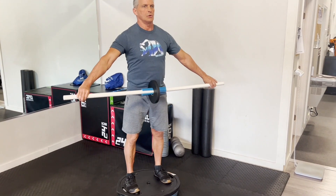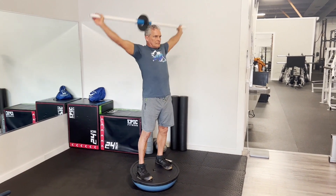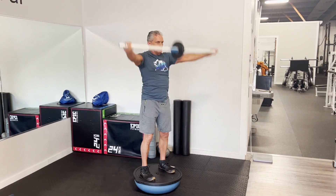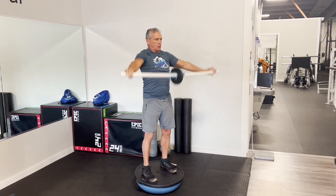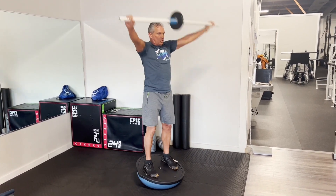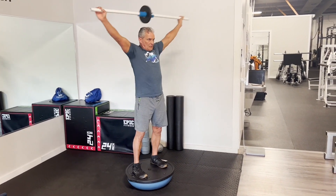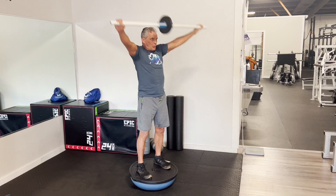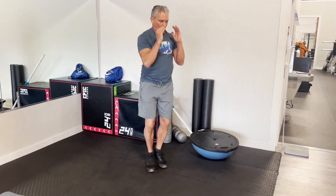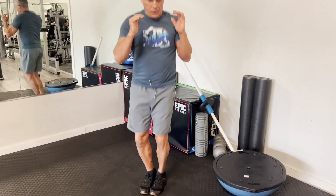Now this is a shoulder dislocate. The weight is optional and so is the inverted Bosu, but when you do all this together it really activates your nervous system — it really turns things on and gives your shoulders a good feeling. The goal is to keep the elbows locked in both directions; as you can see, I'm bending a little more than I'd like as I come towards the front. And then last but not least is the MMA hop — I usually do 20 each direction, so 40 total.